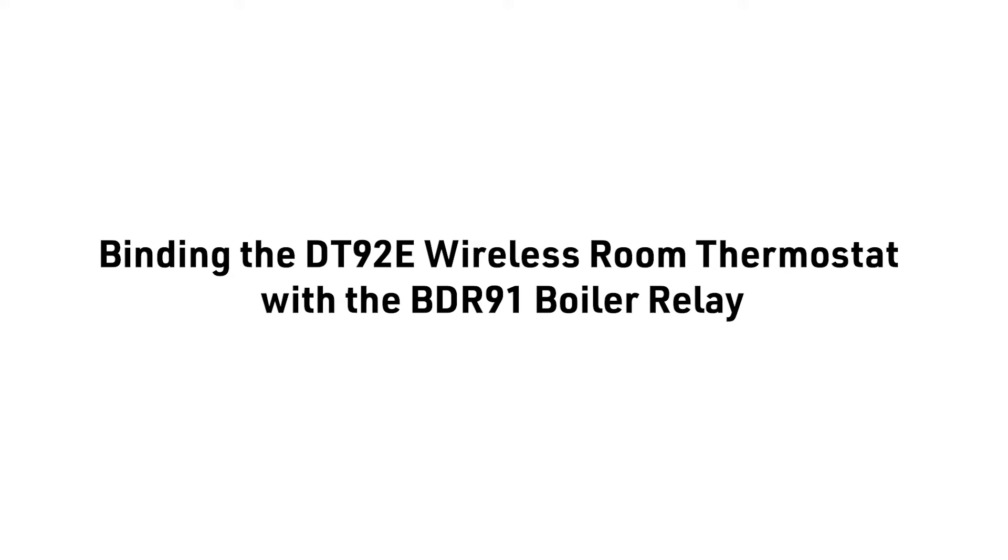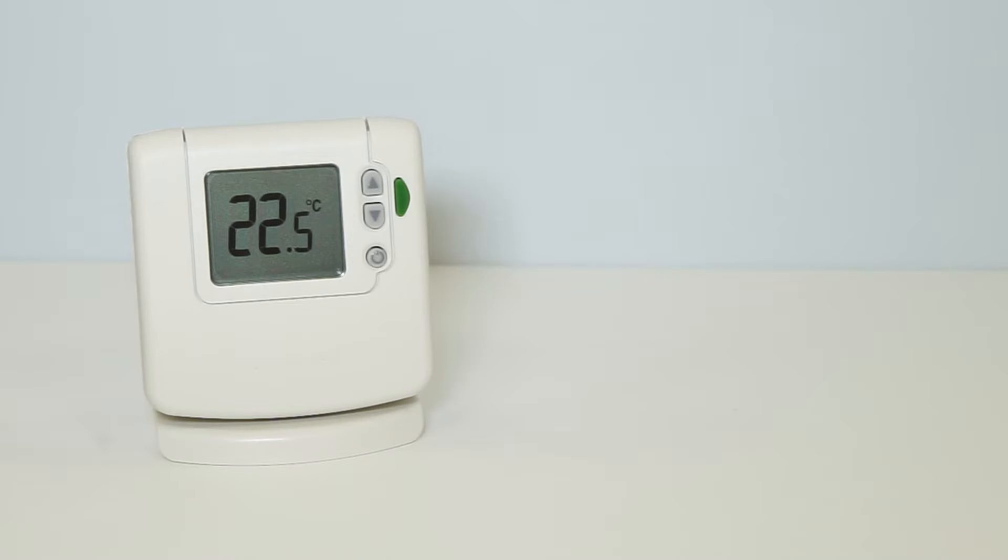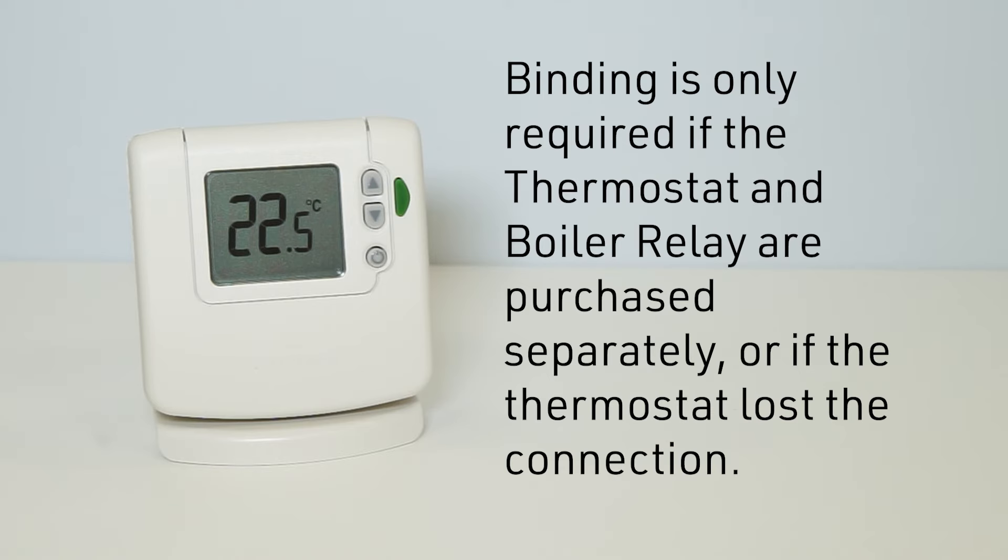In this video, we will describe the binding procedure of the DT92E wireless room thermostat with the BDR91 boiler relay. The DT92E wireless digital room thermostat and the BDR91 boiler relay come pre-bound and ready to install. Binding is only required if the thermostat and boiler relay are purchased separately or if the thermostat lost the connection.